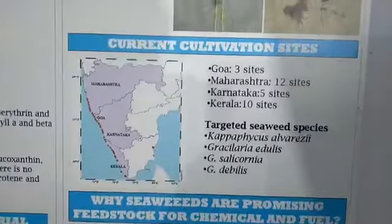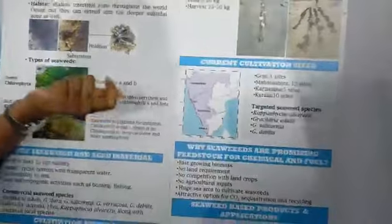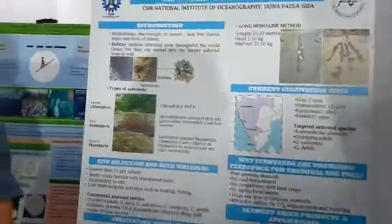Our scientist is basically working on site selection — identifying potential sites for seaweed collection. There are many applications, but on a global index, there is very little seaweed production in India. As of now, we found around three sites in Goa, ten sites in Maharashtra, five sites in Karnataka, and ten sites in Kerala for seaweed cultivation.